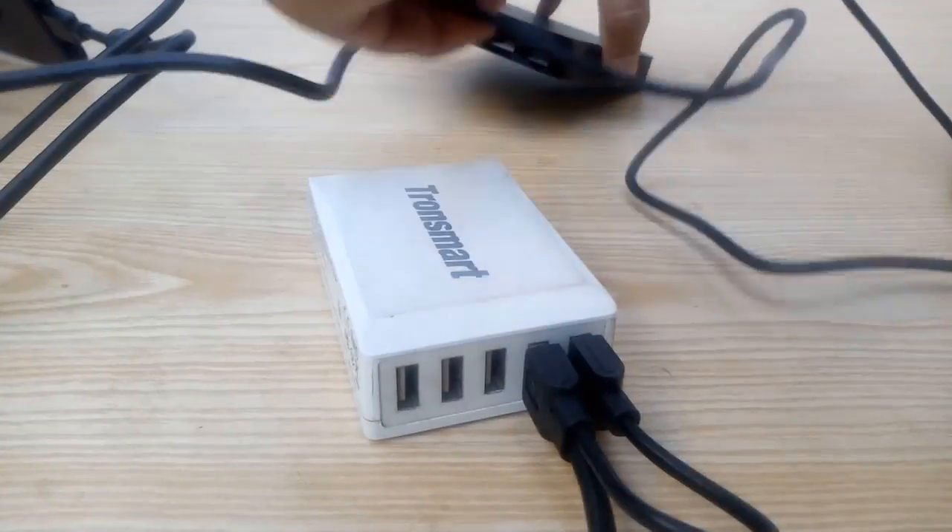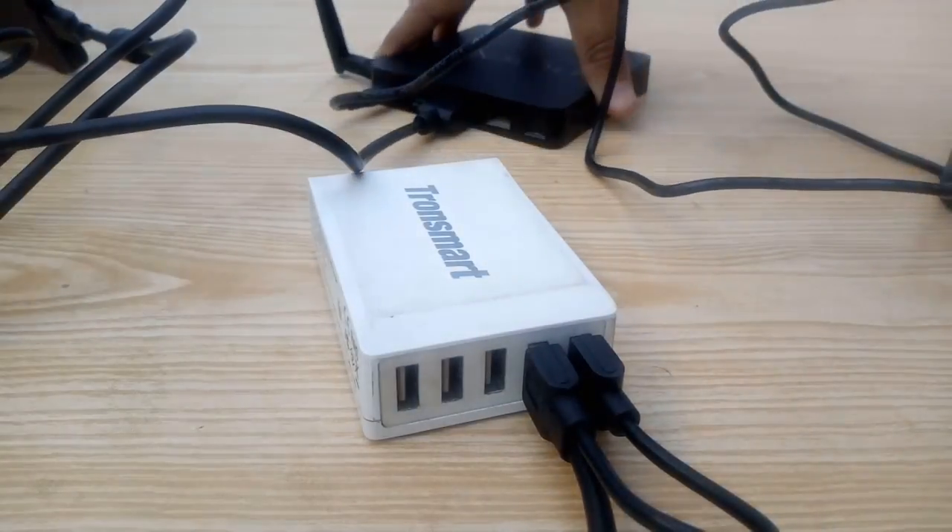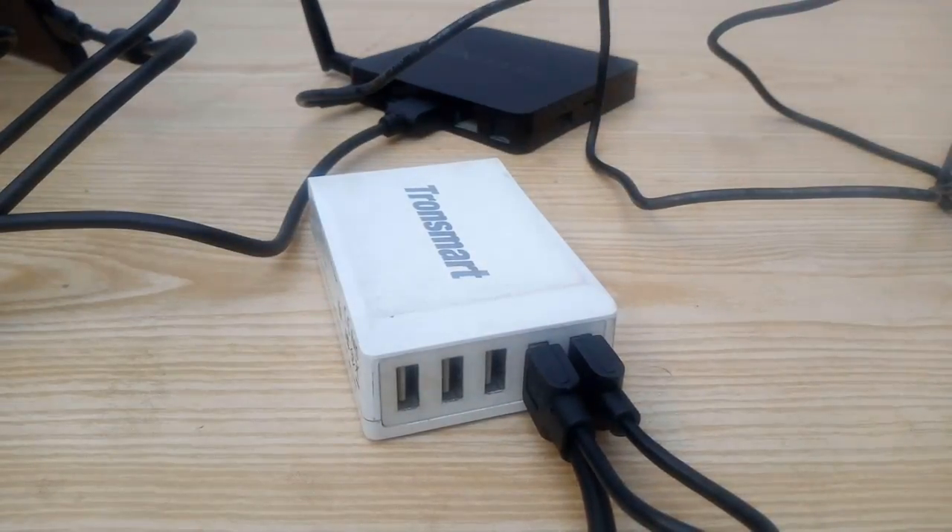Now go ahead and install the power cable for the TV box and plug it into the wall. Plug the Tronsmart charger into a wall and you're all set up to use the TV box with the KCX1503H.